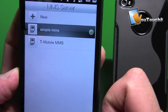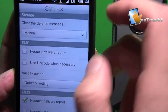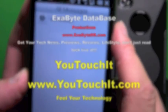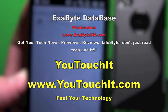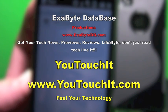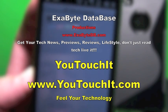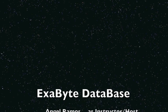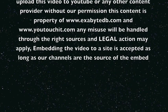There you have it — you should have your MMS and your internet working now. Make sure you tap OK, and that's about it — you should be done. Hopefully this works for you and your HD2 is now working with full MMS and full internet service. If you have any further questions, visit youtouchit.com or subscribe to our YouTube channel. Don't forget to visit exabytedb.com for up-to-date news, tutorials, and more. We'll see you in the next one.